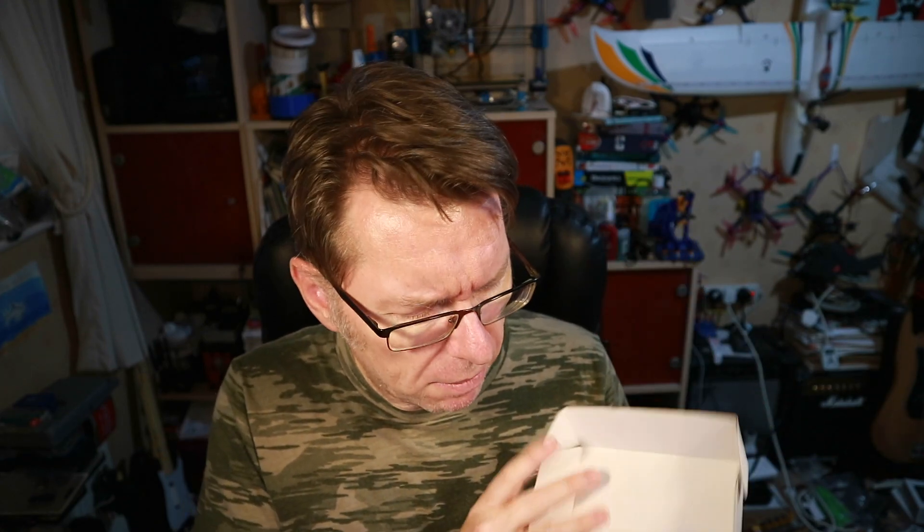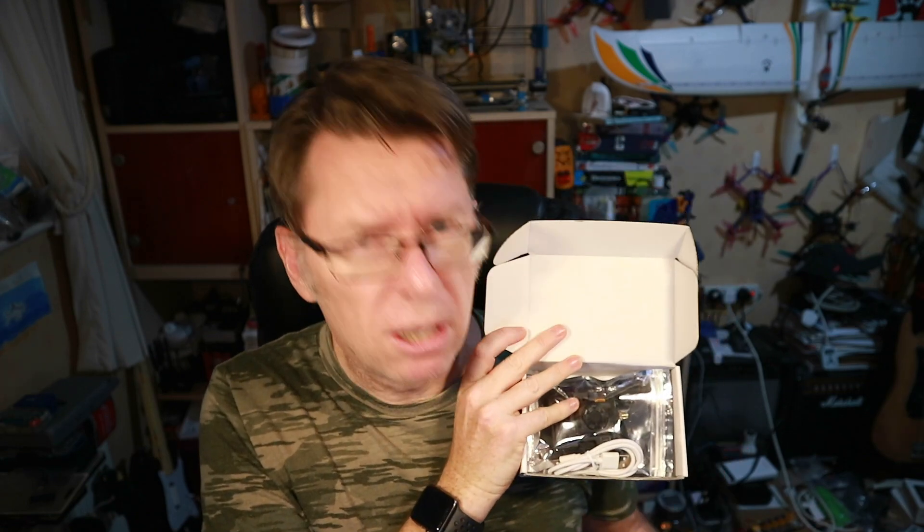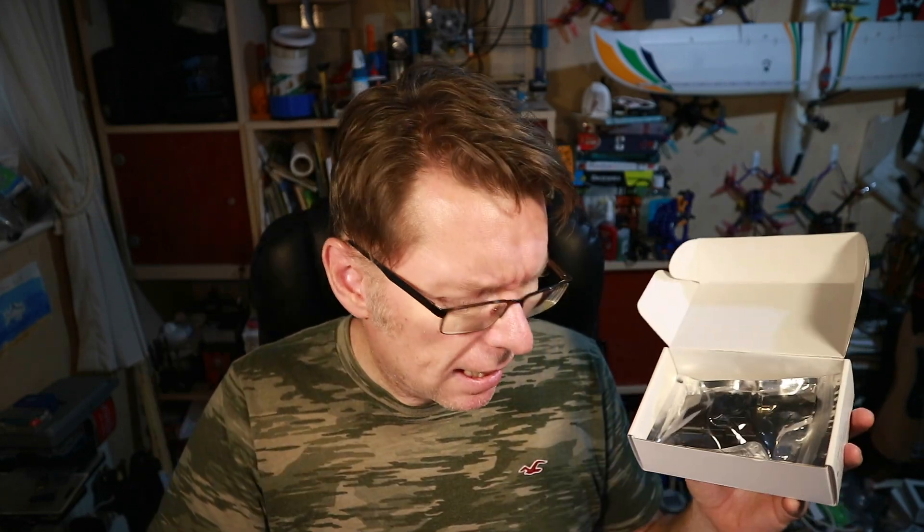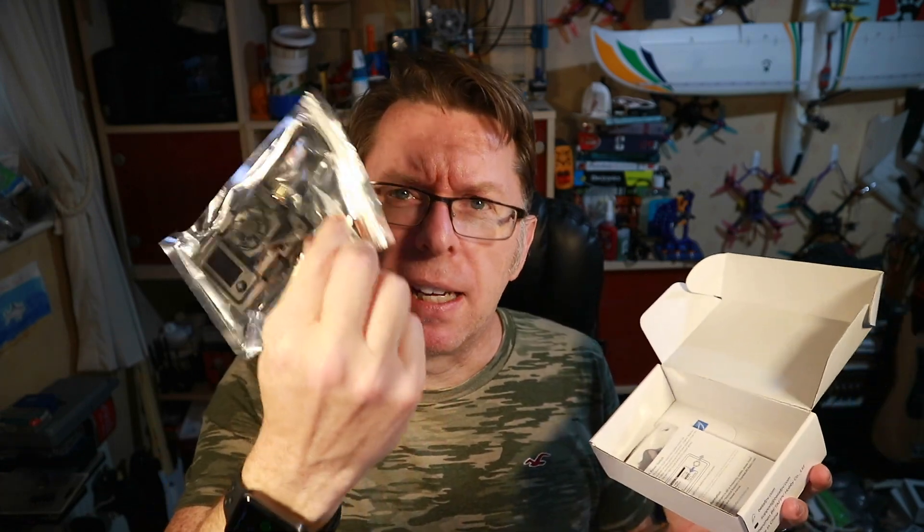So today I've got something new from BetaFPV, which is this. It is the one watt version, which is kind of overkill by quite a margin. You get a USB-C cable — some people were complaining that the space for the USB-C cable was very small and not all cables would fit, so they supply their own. You get the module itself, a rubber duck antenna, some basic instructions, and a mini Moxon antenna which is not really colour coordinated. This is why the module's black.